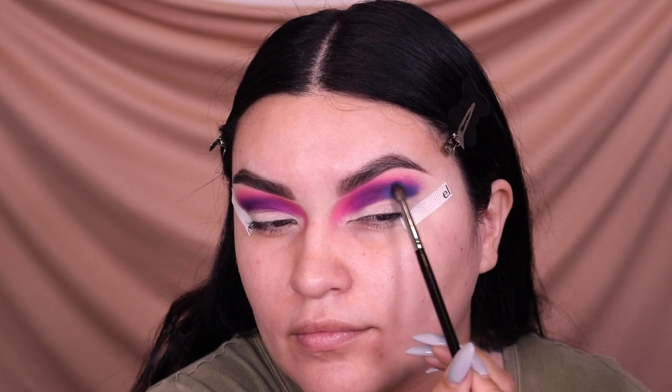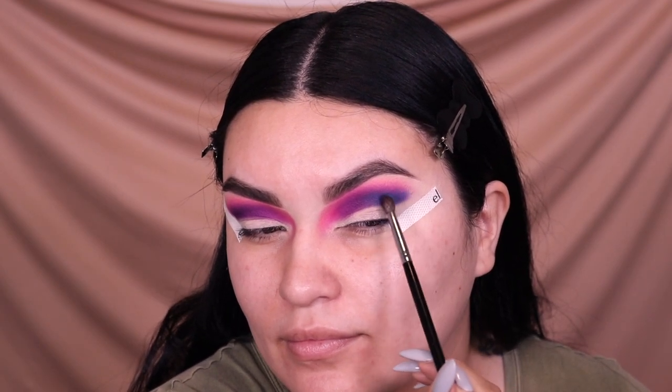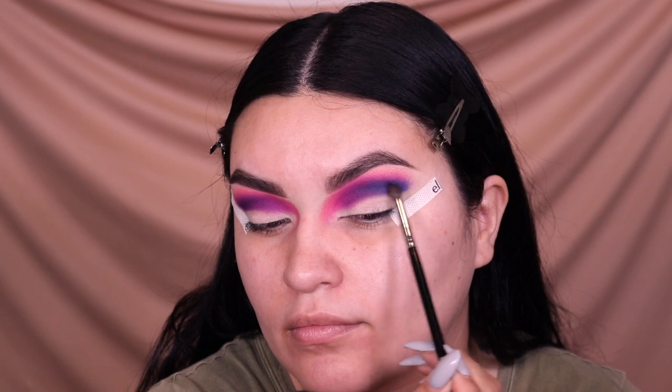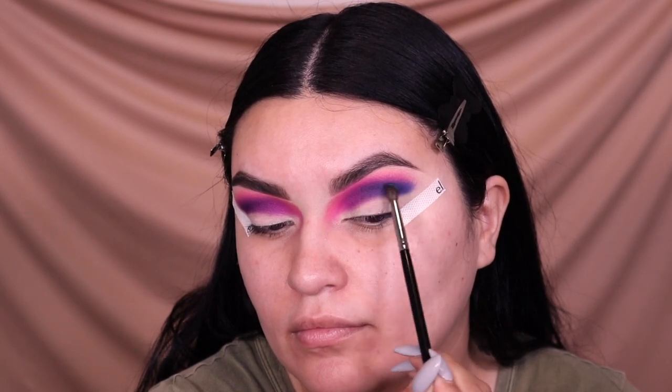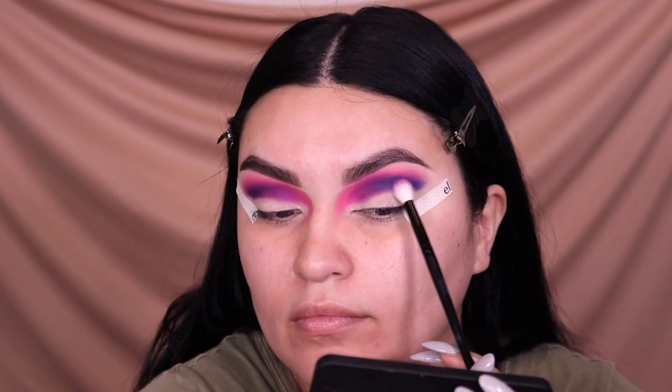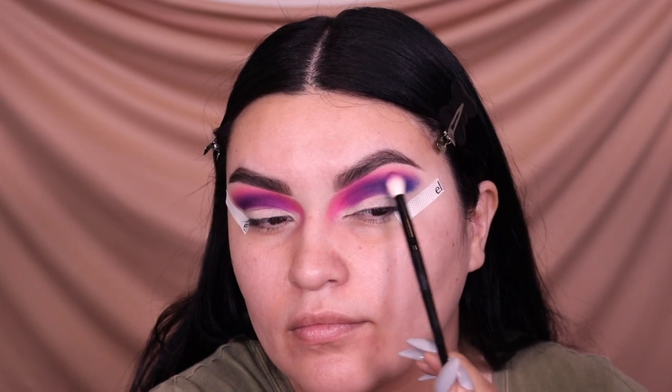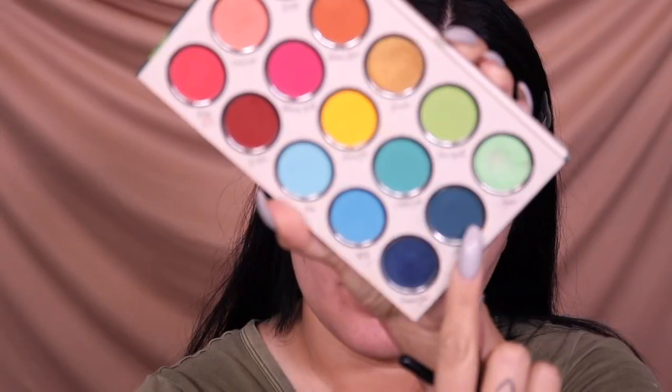Next I switch to the Be Bella palette again, still with the Morphe M506, picking up a more turquoise blue shade and starting to work that outer corner. I'm still keeping these eyeshadows in the crease even though we're doing a half cut crease — this will really help once we cut the crease so you can see all those different colors. I blend the turquoise with a little bit of 'Wasted' in that dark plum shade.